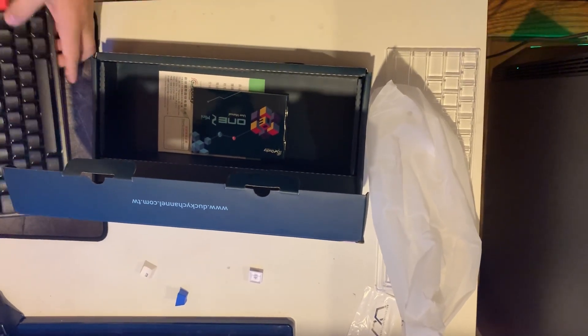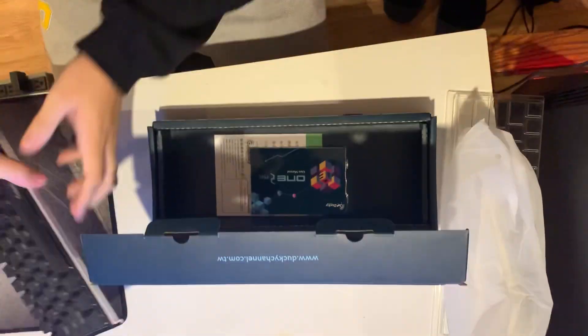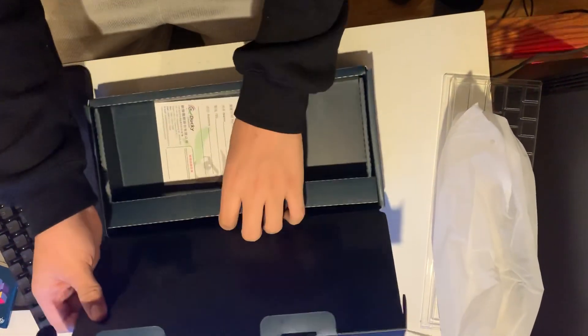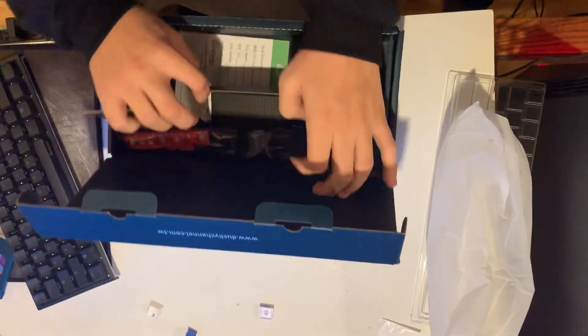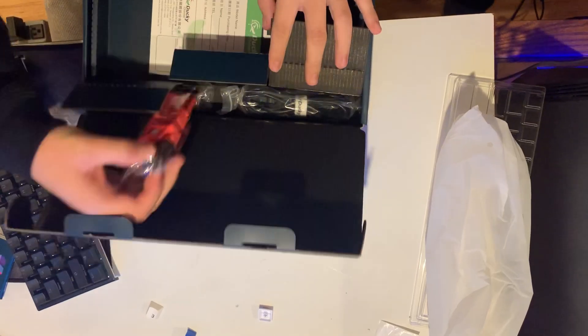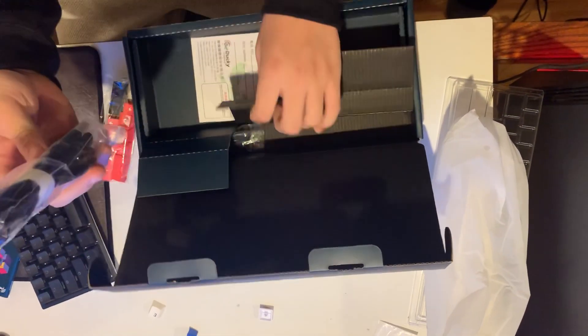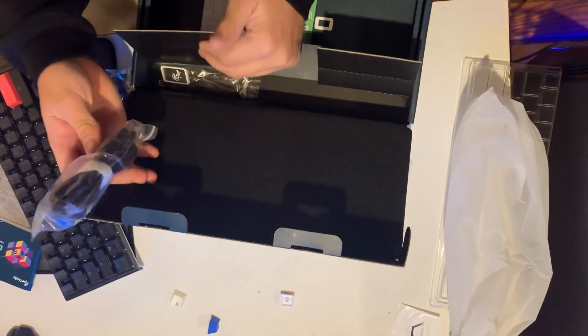I got Cherry MX Red switches. Owner's manual — blah blah blah. Opening this up: keycaps, the orange keycaps, the red keycaps, a braided USB Type-C cable, the Year of the Pig base bar, and a keycap puller. Okay, you can end it.